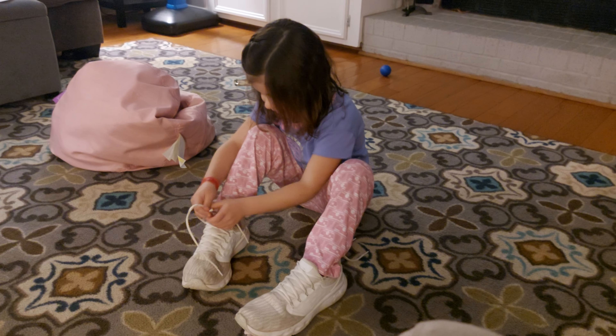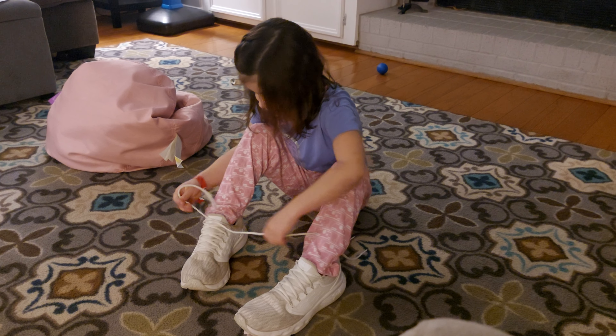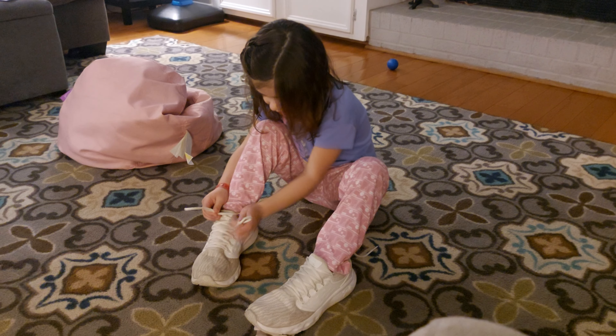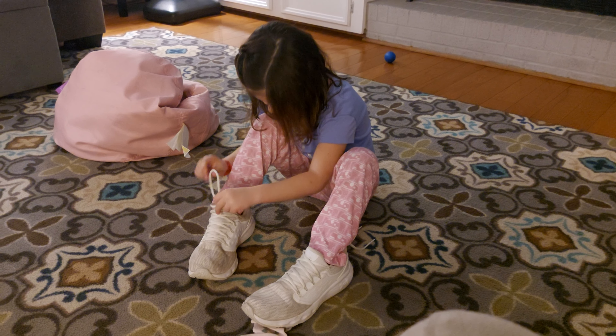First you make the X, and then you go under, then you pull, then you make one bunny here, and then you make another bunny here, and then you cross it.